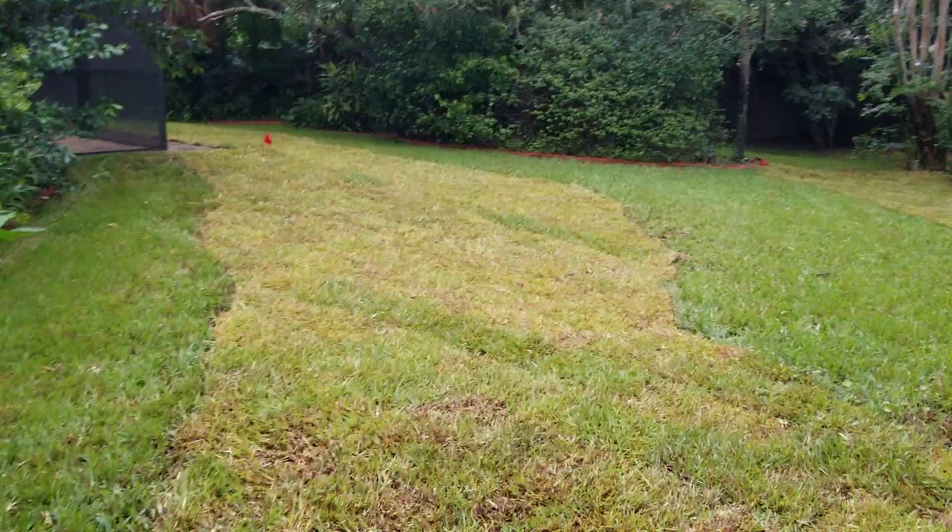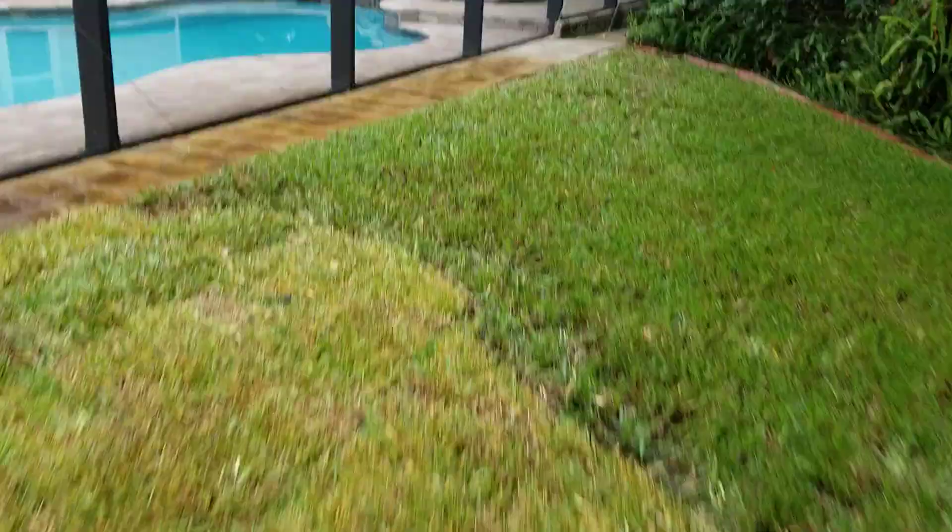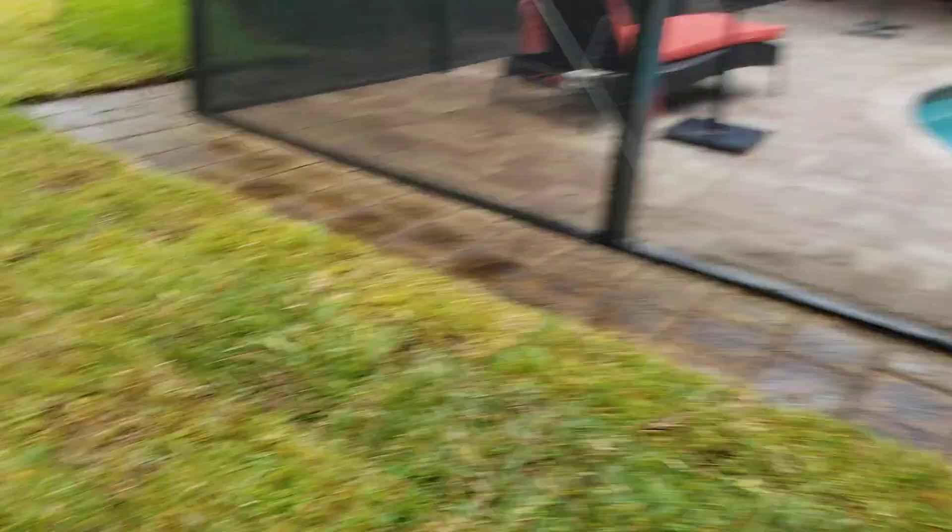Here's the results. Gotta take some good pictures. We got a lot of rain in the area and when that happens, the sod comes in lighter green, but it will green up.